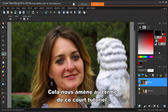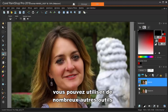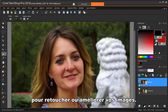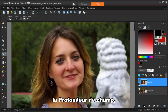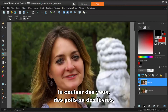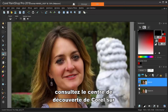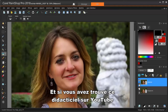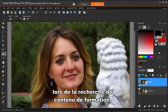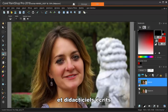This brings us to the end of this short tutorial. In addition to the makeover tools I demonstrated here, there are many other tools you can use to touch up or enhance your images. Some of these are selective focus, depth of field, glamour filters, and the ability to change the colors of eyes, hair, or lips, just to name a few. To see these in action, check out Corel's Discovery Center at learn.corel.com. You can find many more videos and written tutorials there.